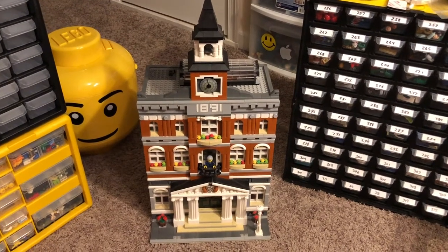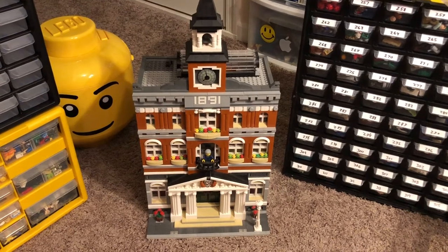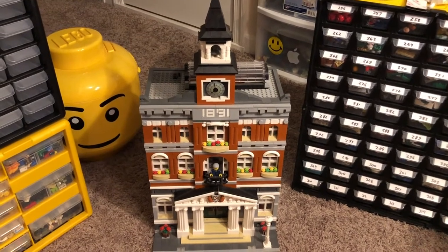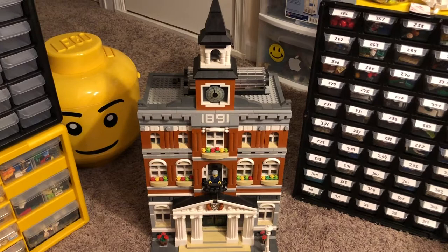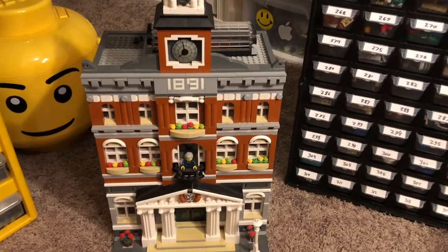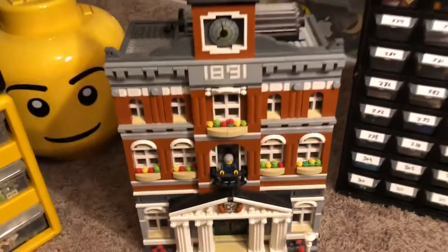Hey, Just Bricks here with another video for you. Today's video is going to be about this town hall set. I picked this up in a Facebook haul about a month and a half ago or so, and I paid, I think, $50 for it, which was an incredible deal. It looks to be mostly complete.